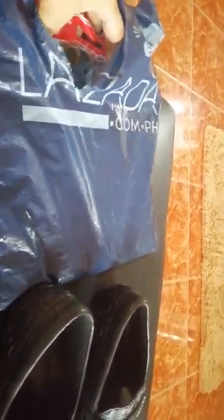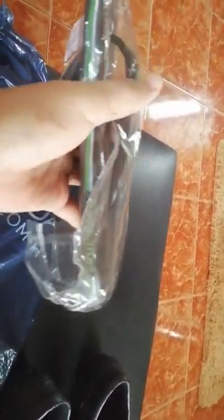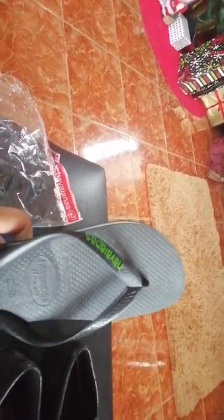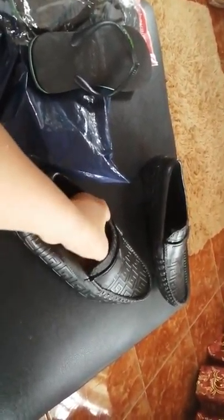When I ordered this, I messaged the seller because there's a free pair of flip-flops or slippers included. I requested a particular color — black. Let's check if the seller fulfilled my request. Oh, it's labeled as a hobby item. Oh awesome! The seller indeed fulfilled my request. It has a nice color — it's a combination of black and green, and there's white on the sides as well. Really nice!